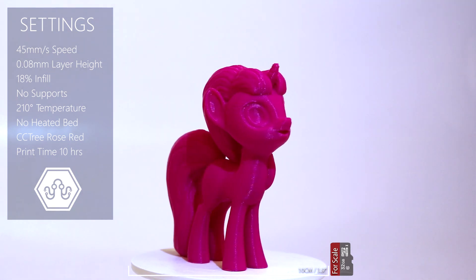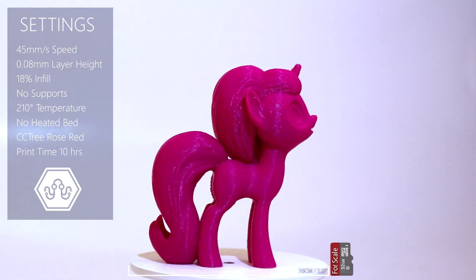This printer is actually brony compatible too — my little pony. It is magic.